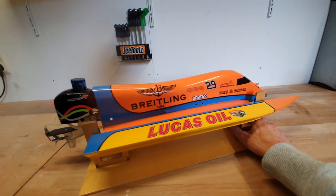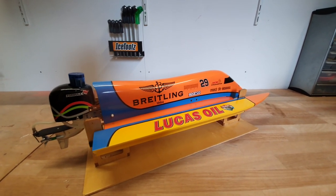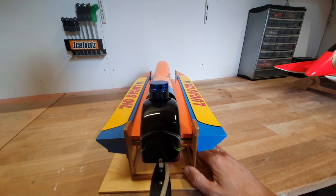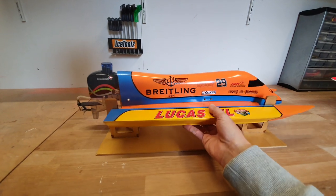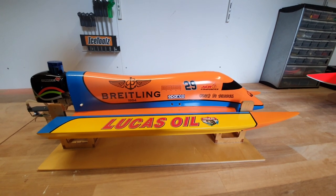Some general specs of this hull. The length is 23 inches or 59 cm. The width is 9.8 inches or 25 cm. The ready-to-run weight with a 4S lipo is 50 ounces or 1425 grams.